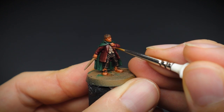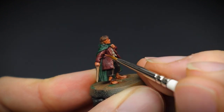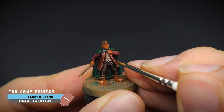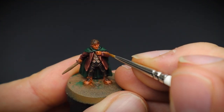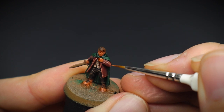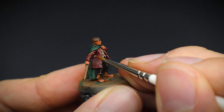Once that had dried, some non-watered-down fur brown was added as a highlight to the edges of the cloth. A second, brighter highlight was then used to pick out the areas further, this time using tanned flesh. When you pick out areas like these, it gives the eye more to focus on, especially when you have a darker area right next to your highlights.